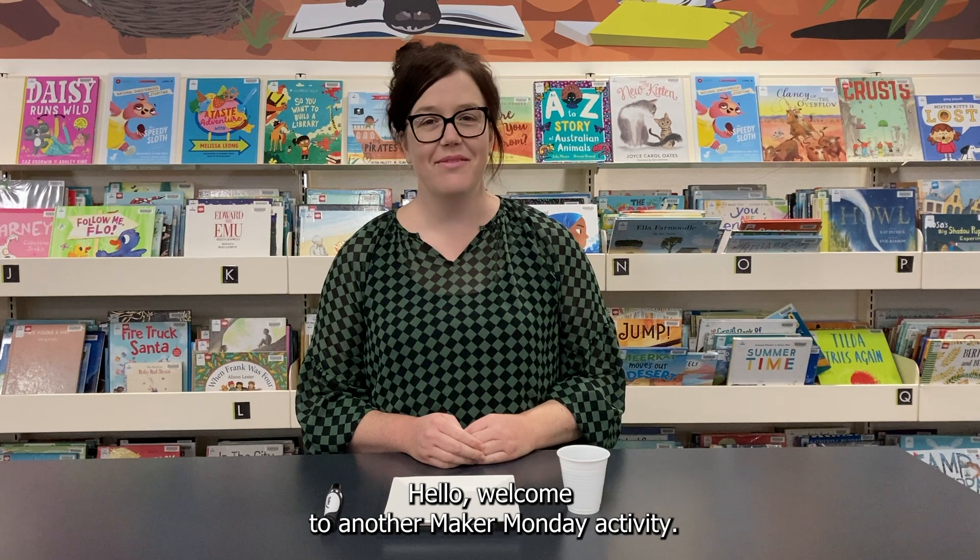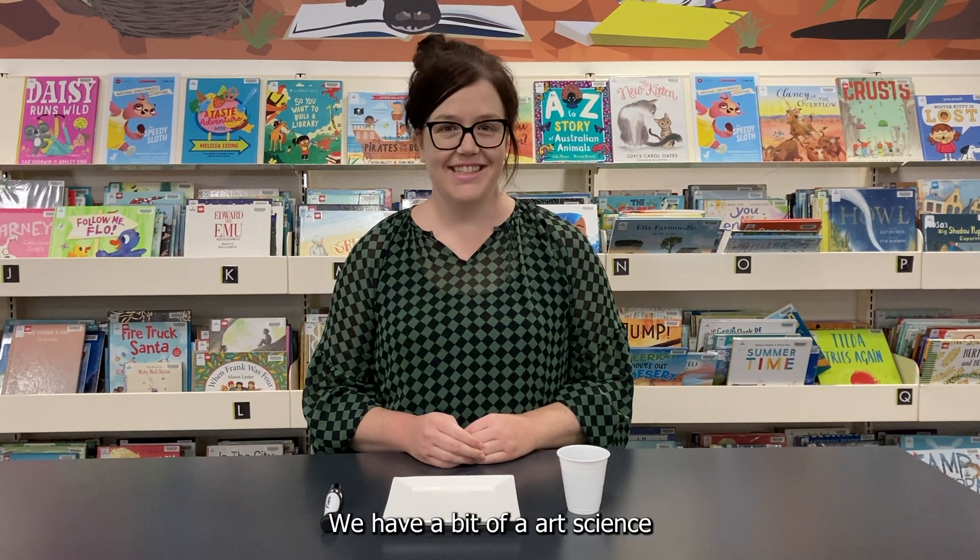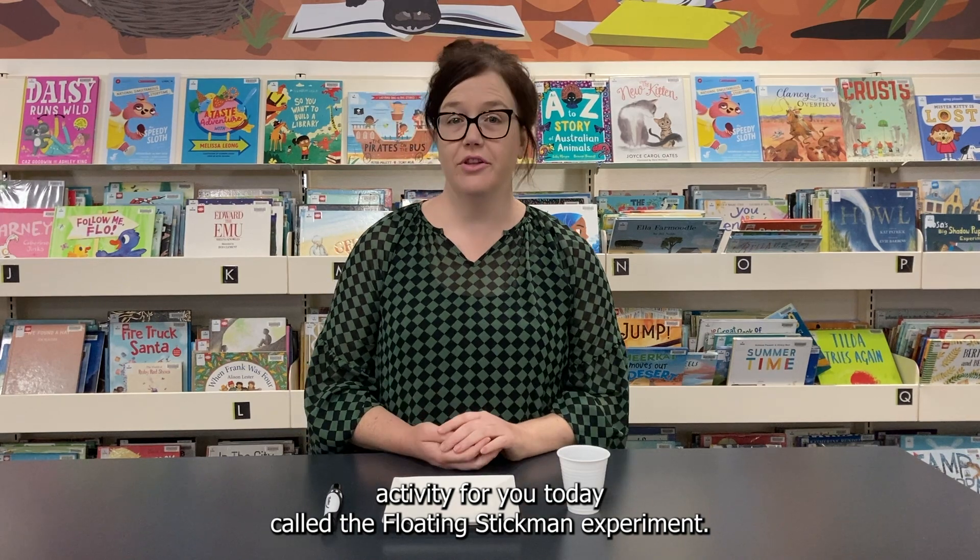Hello, welcome to another Maker Monday activity. We have a bit of an art science activity for you today called the floating stick man experiment.